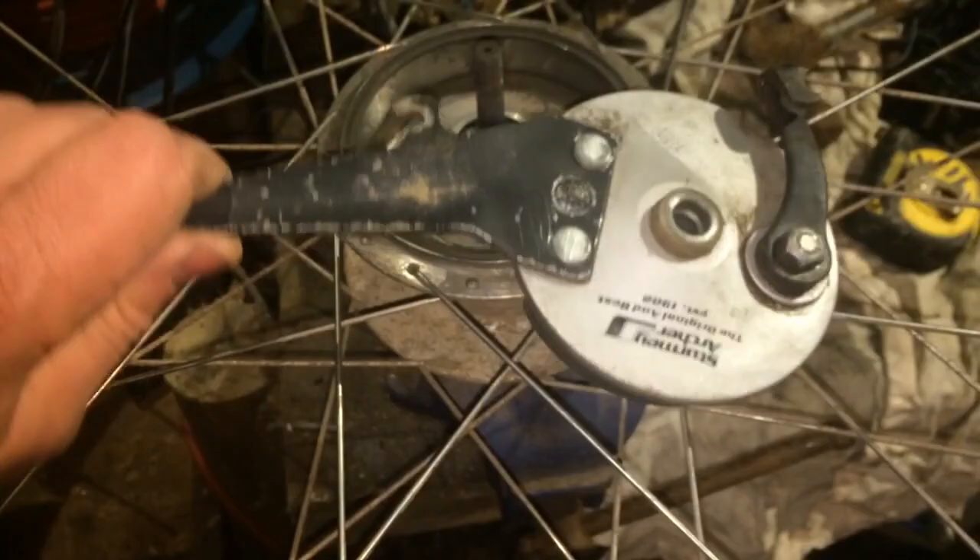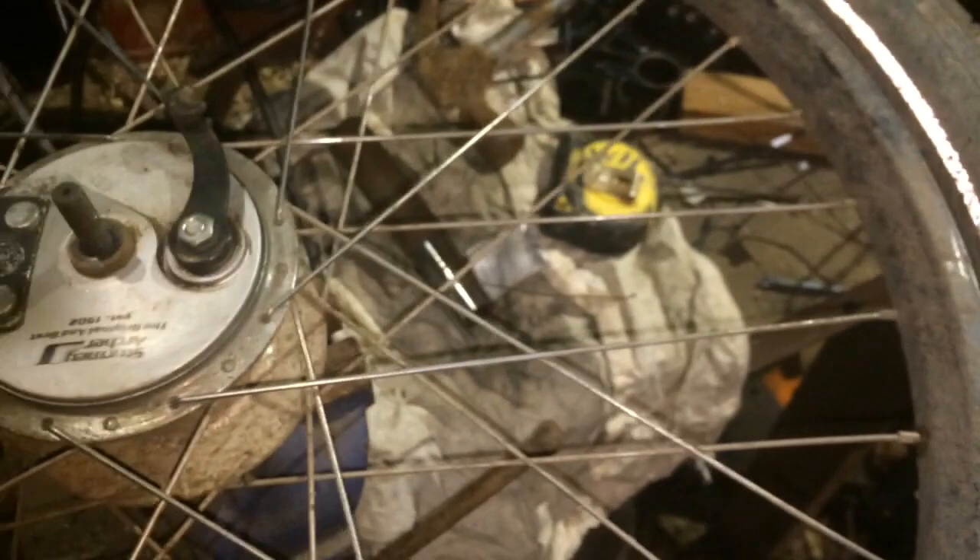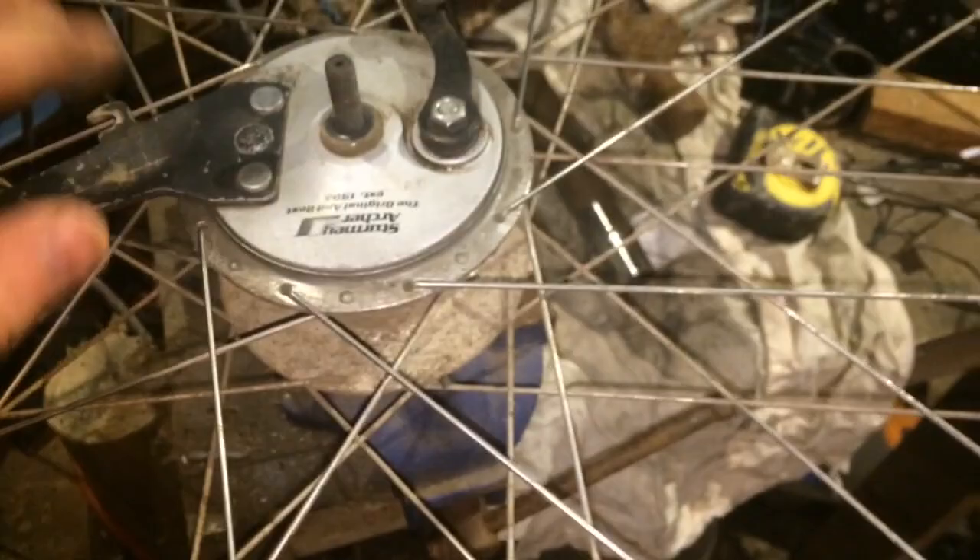Otherwise, disaster. You can buy this if your brake pads have worn right down inside — you can buy this whole thing I'm holding, just this whole bit, as a replacement. Which is perhaps worth doing because you avoid having to rebuild the wheel. And in my case, this is the dynamo version as well, so you probably save a bit of money there.